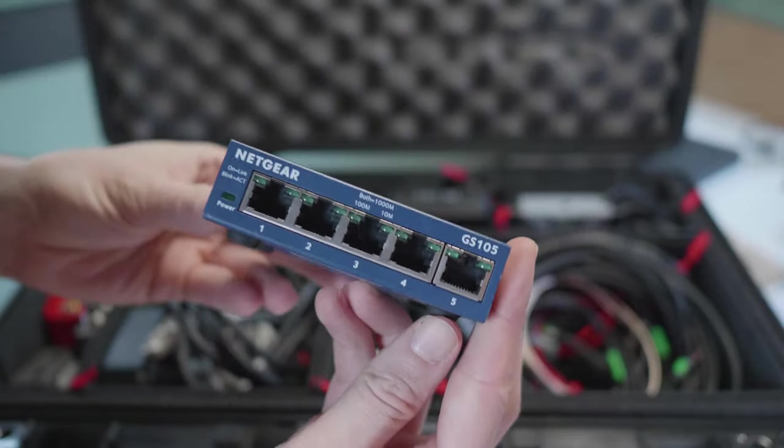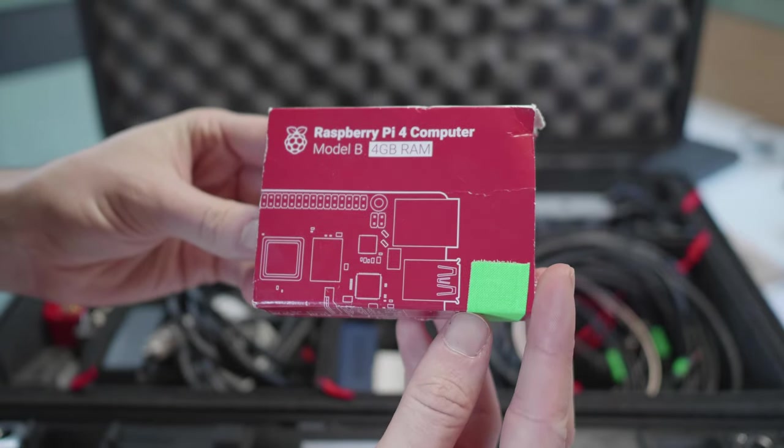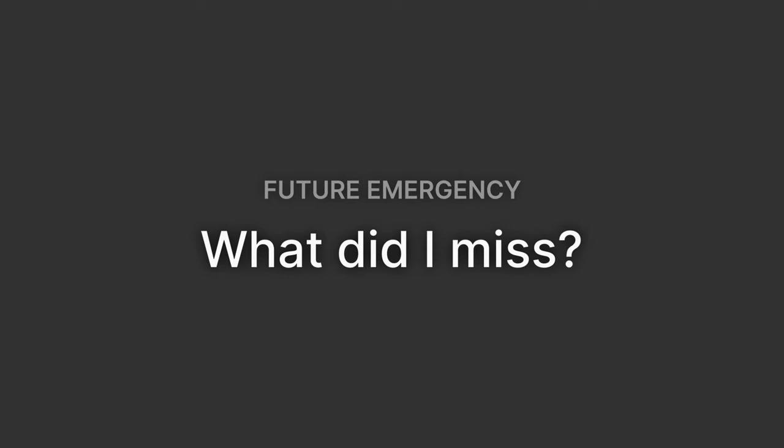And here are a few things I didn't mention so far: a network switch, because it's always nice to have a few more ports; this Raspberry Pi for some graphics or a simple display source; power cables for just about everything; and some nice colourful tape so I can mark and tape things up. But what did I miss? Maybe you have some things in mind that I definitely should have in this case — let me know in the comments below. Otherwise I'll see you in the next video. Bye bye!